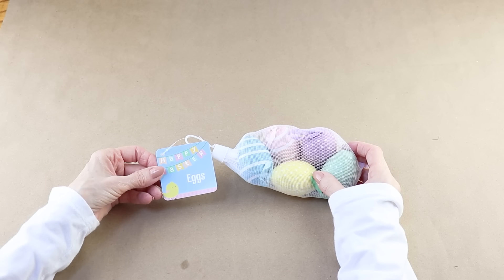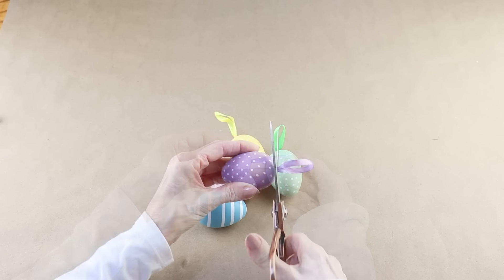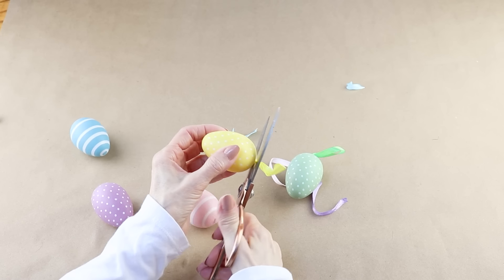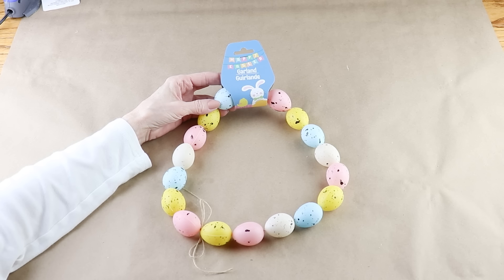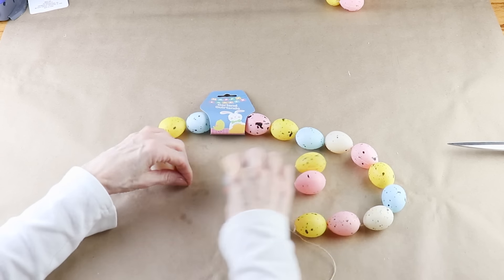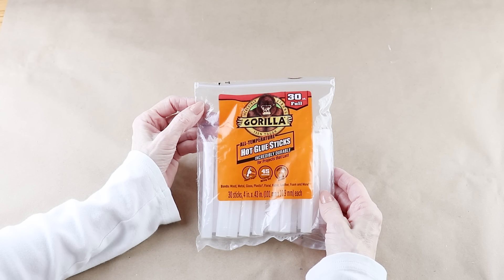To cover my wreath, I'm using six packages of these pretty decorative Dollar Tree Easter eggs. They each come with a ribbon hanger and I wasn't able to pull them out, so I ended up cutting them off. In addition to the Easter eggs, I'm also using some plastic eggs from this Dollar Tree Easter garland. They come on a string and after I untied it they just slid right off. I'm attaching my eggs to the wreath today using Gorilla Hot Glue. They're not sponsoring me, but it's a really good product. Once I attach the eggs, I know they're not going to move.